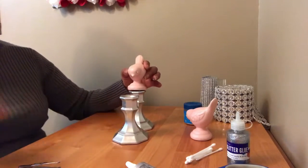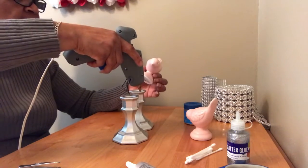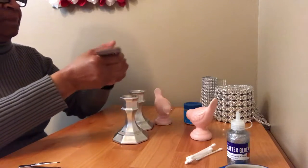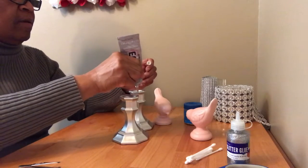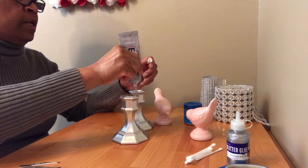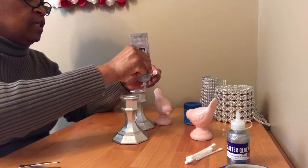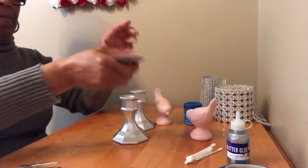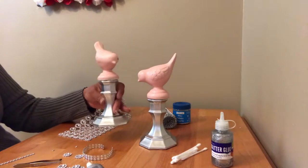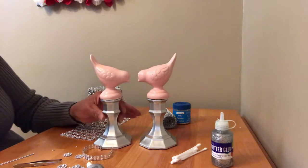I spray painted the candle holders. Now I'll be attaching my birds to the top of the candle holders with some hot glue and e6000. I want to use the e6000 for a permanent hold, and I'm using the hot glue so that I can continue working while it sets. I've now attached the birds to the candle holders.